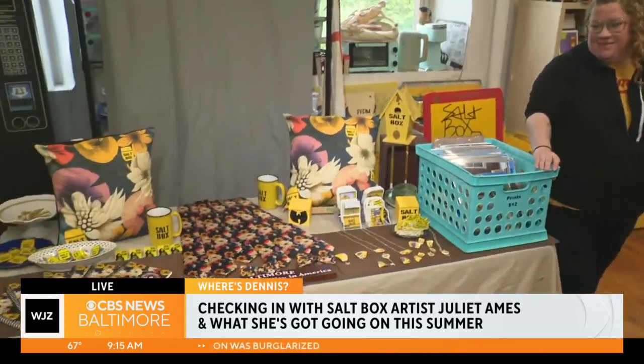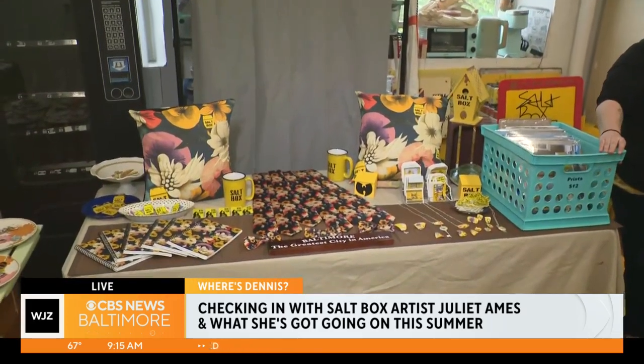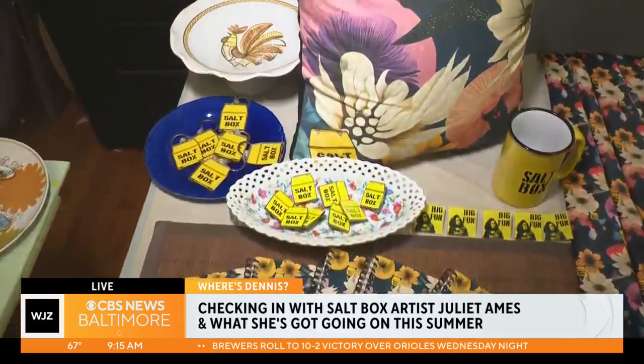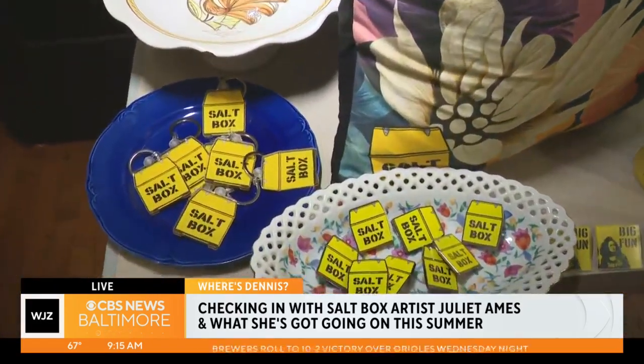We're finally going to show you what Julia just teased about a second ago — this table. I've been looking at it all morning, beautiful setup. Just tell us a little bit about your work here. Thanks! I'm just putting little salt boxes and floral patterns on things for fun.